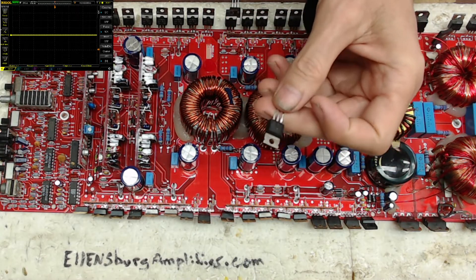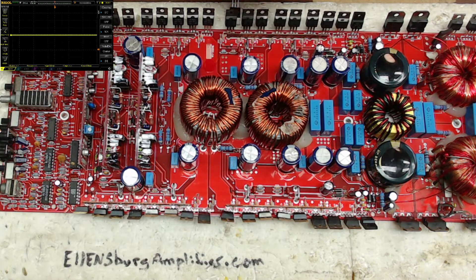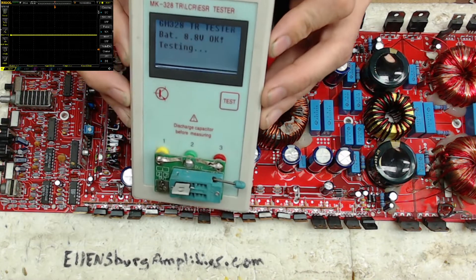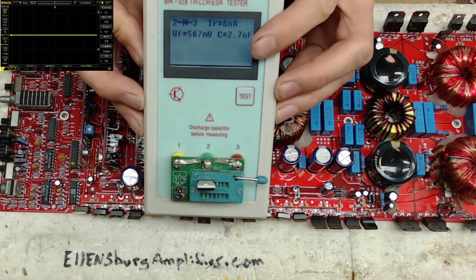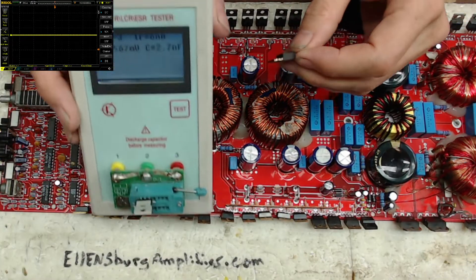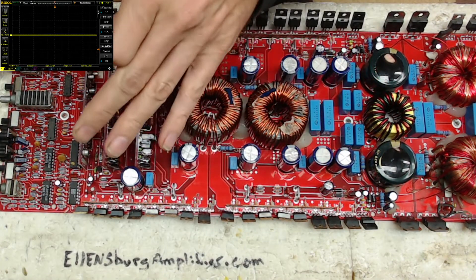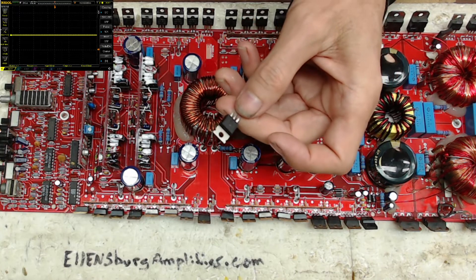If you put that transistor into any one of these three banks, it will heat up, get hot, and fail. Now here is a different 31/20D — this one is reading between 2 and 3 as a diode. What does this tell you? It tells you the gate voltage threshold is different between these two transistors. This transistor will work absolutely fine with this drive; the one that comes up as a standard N-channel will not work with this drive.